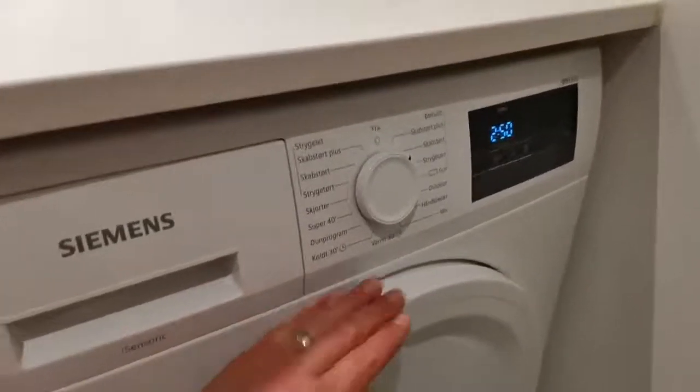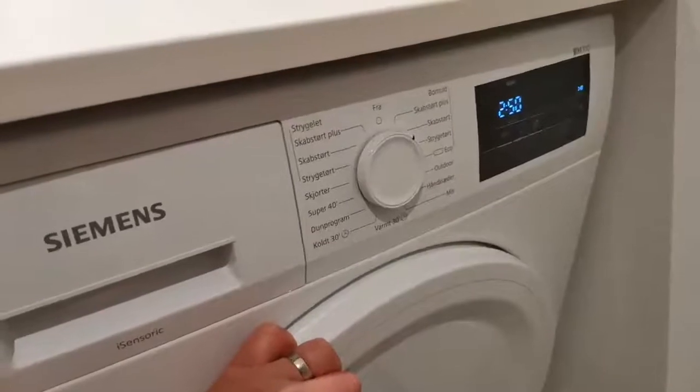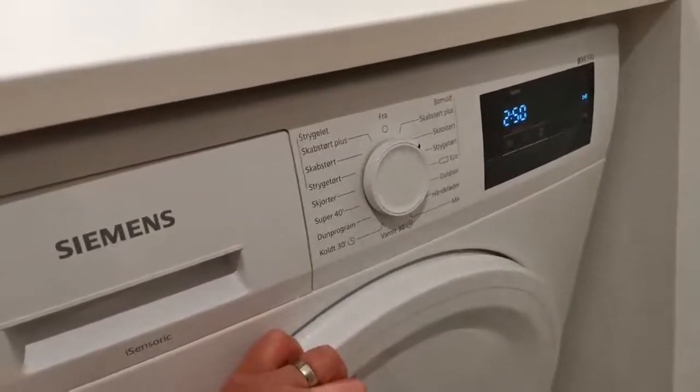Once the machine is finished, it will bleep. It may hold the door lock for a few minutes whilst the clothes cool down, as they may be too hot to retrieve.